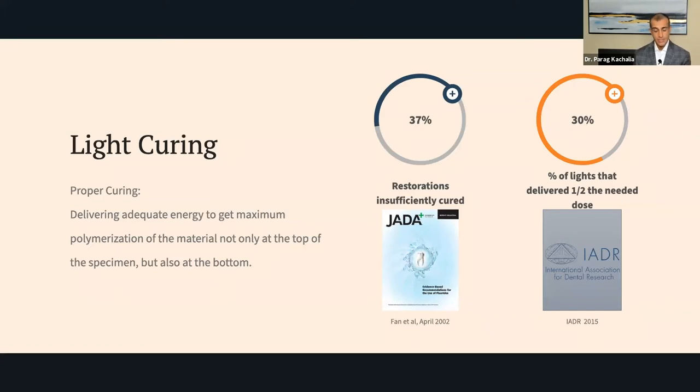How important is this? In 2002, where data was collected in the late 1990s, Fann and colleagues published a paper in the American Dental Association that looked at how often restorations are insufficiently cured. That rate was 37% of the time — restorations were not sufficiently cured. That's a big number. Around that time, we were starting to see LED curing lights emerge. Most of these restorations were cured with halogen curing lights, which are a little more forgiving — yet still having 37% insufficiently cured restorations. That's a lot of potential restorations that may need to be redone.